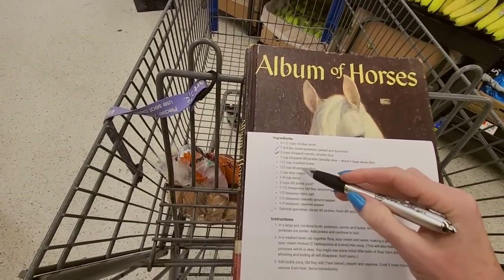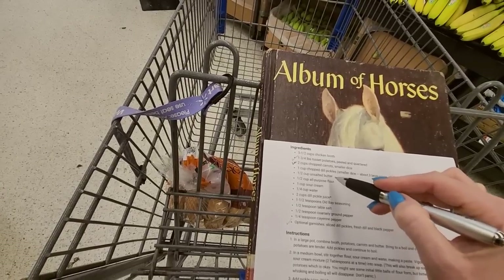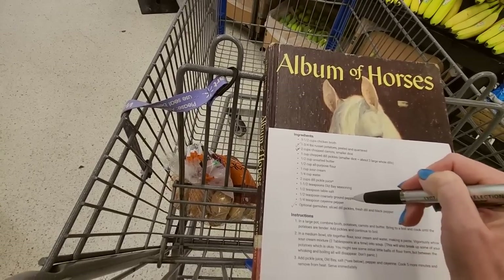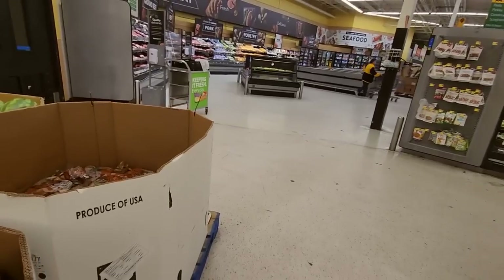I don't have chicken broth. I need to get pickles. I have butter and flour. I need to get sour cream. I have salt and pepper. Let's just head this way and see what happens.